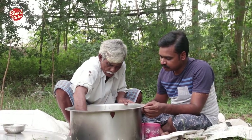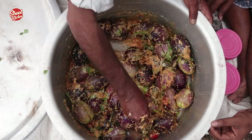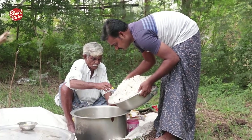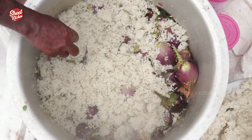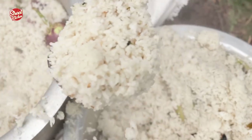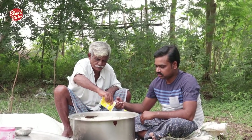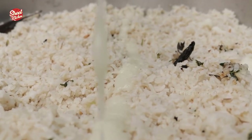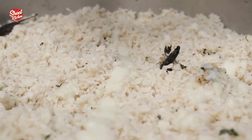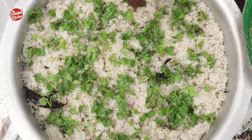Yes! Heat. Coriander leaves, mint leaves, saffron milk.